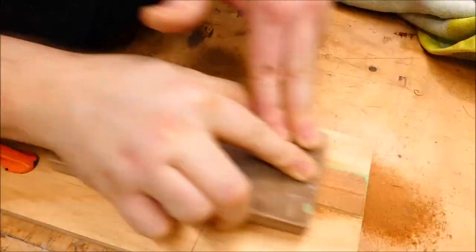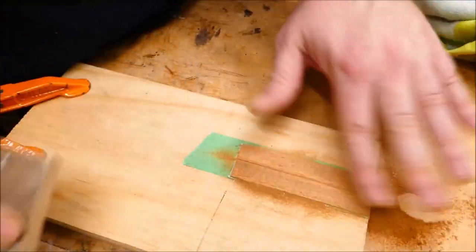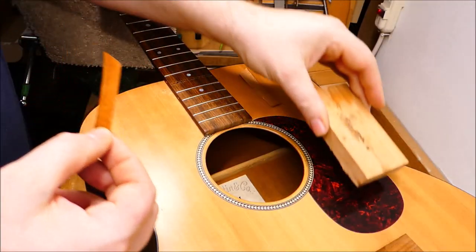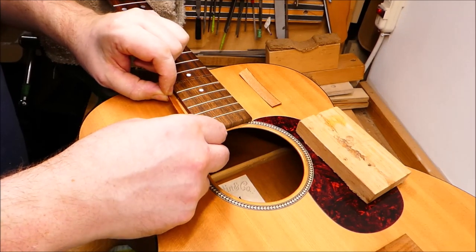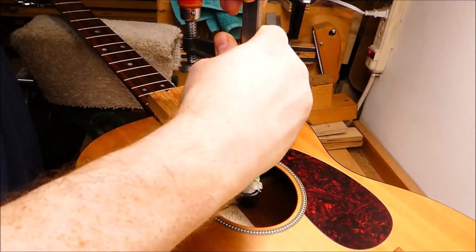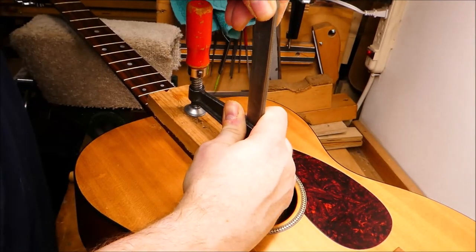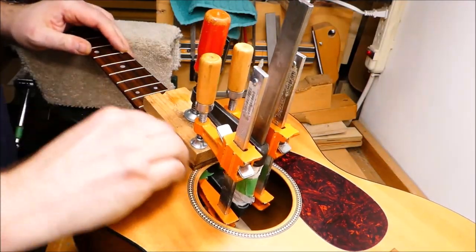I'll make some shims for the fingerboard extension. These don't have to be very thick in this case — just about half a millimeter at the end. I'll glue these with hot hide glue because it's resistant to creep in a way that modern carpenter's glue isn't. You've got to get that clamped up pretty quickly, then clean up the squeeze-out.